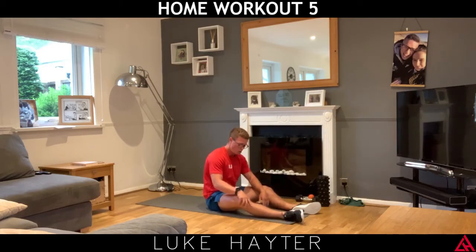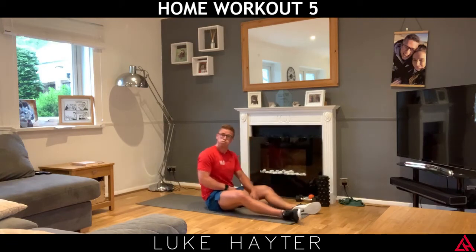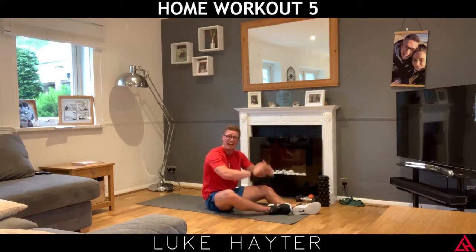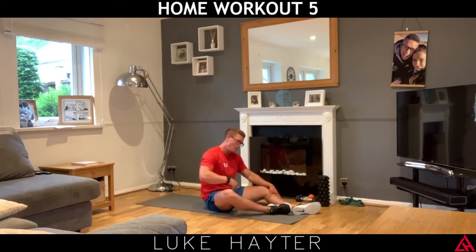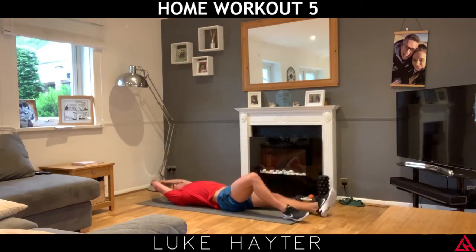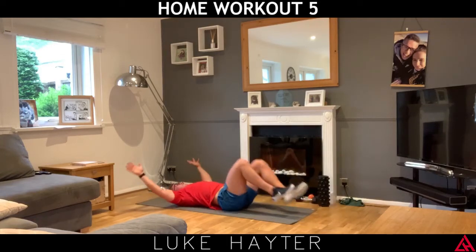What a workout that was! I'll tell you now, if you did that, fair play to you — that was intense, it was good. I'm going to lie on the floor and stretch off. Nice full body stretch — point the toes down, nice big deep breath out.